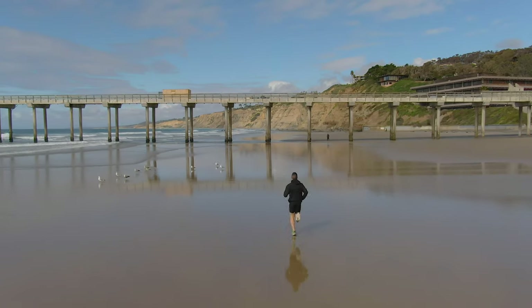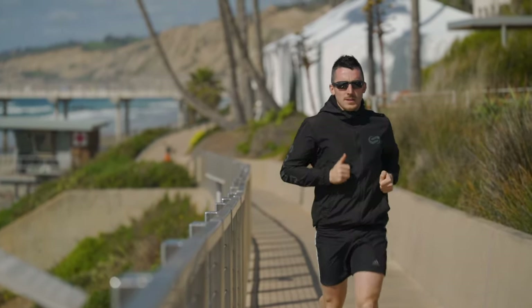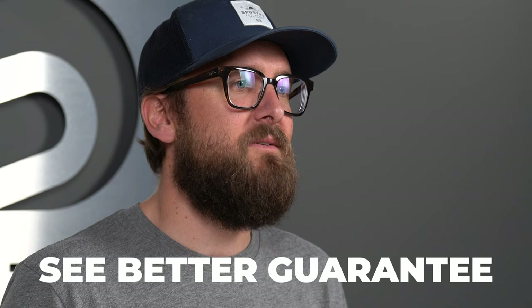Hopefully that covers everything you need to know about the ideal lens for your running sunglasses. If you've already picked a pair, you can apply this information pretty effectively. If you haven't found a frame yet, we have videos on specific frames we recommend. When ordering from SportRx, our opticians love to guide you through the process, and our See Better Guarantee means we'll make sure you're happy with what you've got, no matter what.